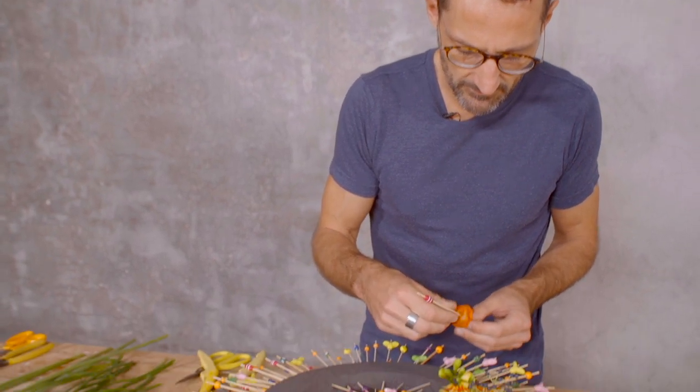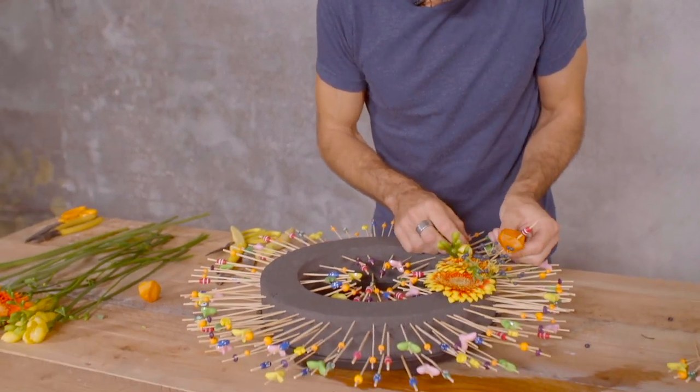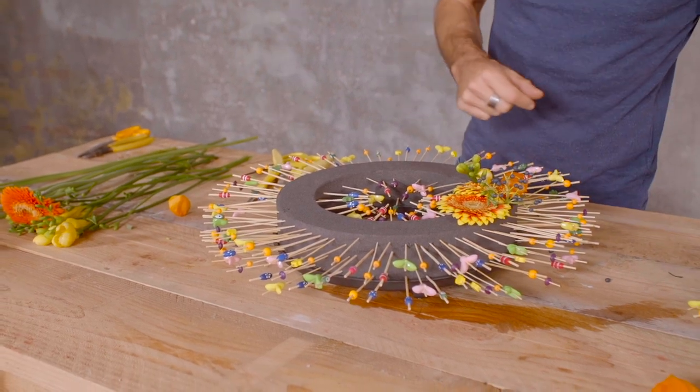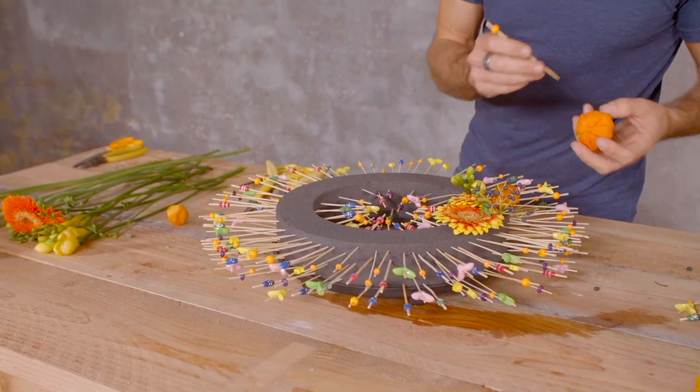Also some physalis that I will pin using the same cocktail sticks into the oasis, and then I'm repeating the same material.